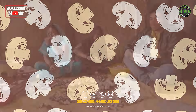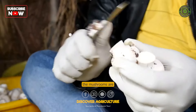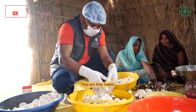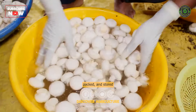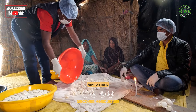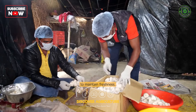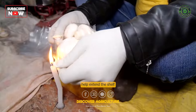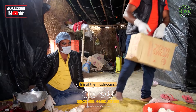After harvesting, the mushrooms are cleaned to remove any debris. They are then sorted, packed, and stored in a cool, ventilated environment to maintain freshness. Proper packaging and storage conditions help extend the shelf life of the mushrooms.